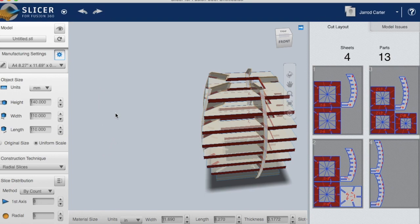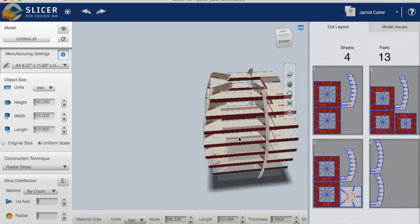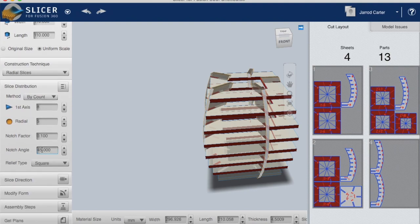One last setting — hit Manufacturing Settings and it will give you the material size. Change that to millimeters. The height and width we don't change because that's our A4 paper, but the thickness is really important. I've got mine set to 4.5mm, which is right for me because that's the thickness of my fluted board. I'm also changing the offset to 1 millimeter, which adjusts the gap between slots so the fluted board assembles nicely. That will depend on what material you're using.